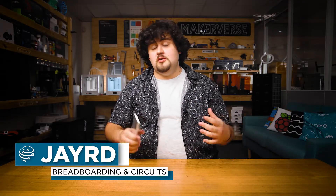We are going to go over wiring up circuits on breadboards and use this as an opportunity to wire up the circuits that we'll be using for the rest of the chapter. If you are already a pro in breadboarding and circuitry, feel free to move on to the next video.